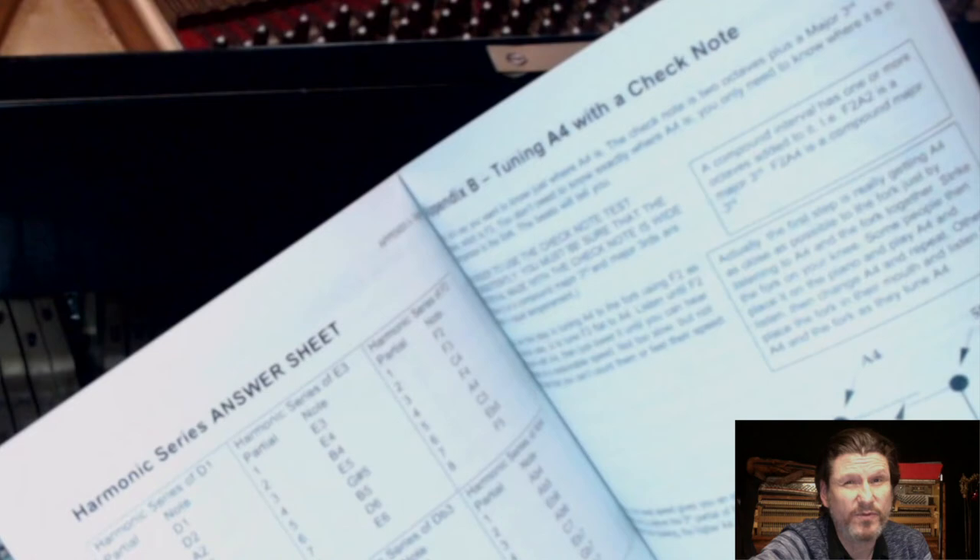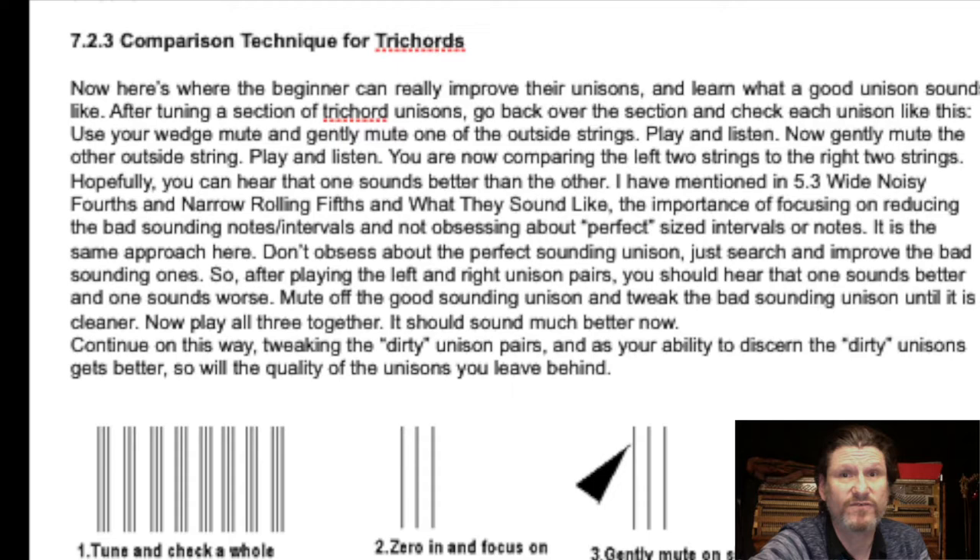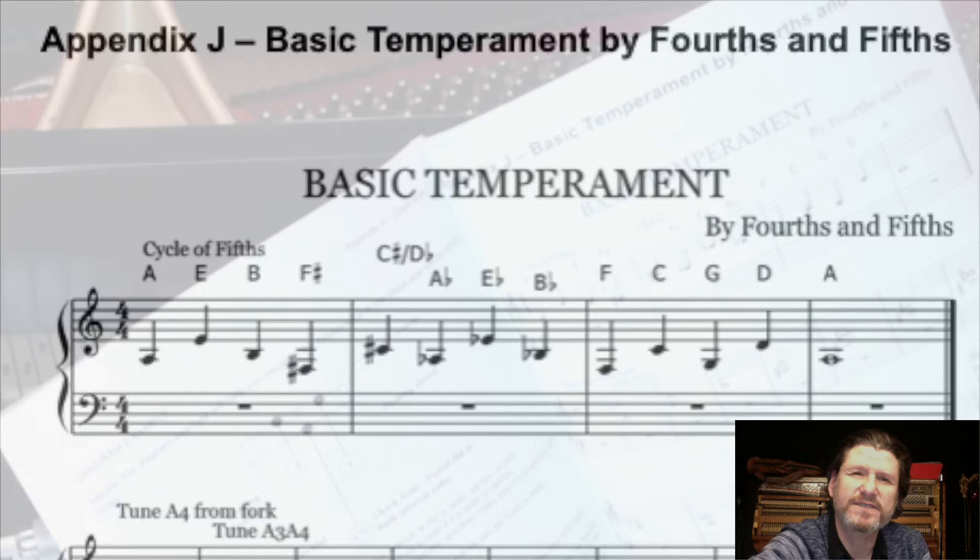The appendices discuss theoretical concepts and practical techniques that people may be interested in: a harmonic series with question and answer sheets, false beats, tuning clean trichords, and a discussion of tuning stability.